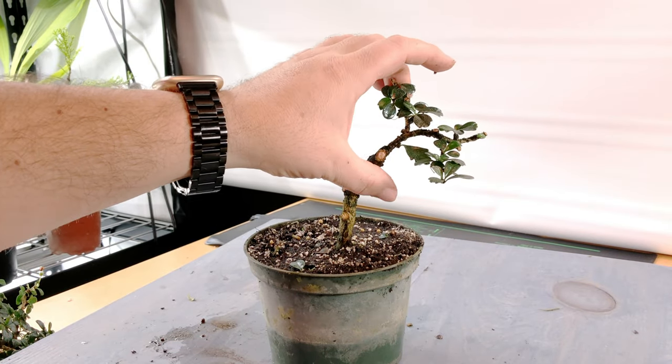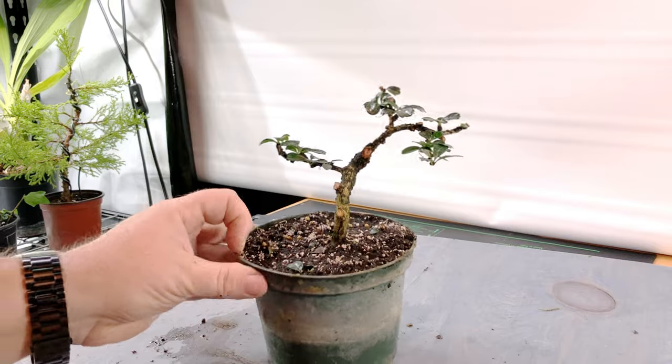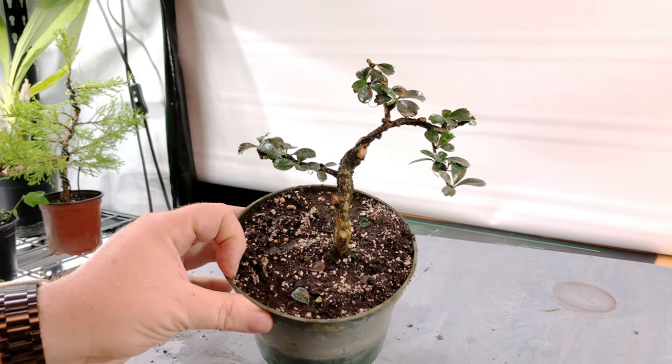So I think that's enough for this little tree for today, and I might just plant it on a slightly different angle in the future.